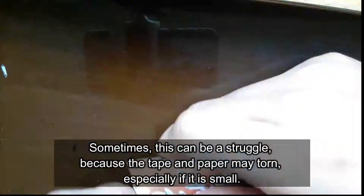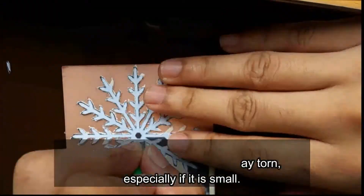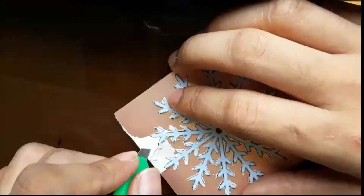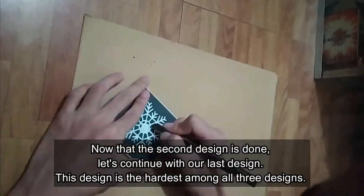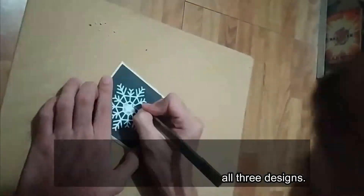Sometimes this can be a struggle because the tape and paper may tear, especially if the design is small. Now that the second design is done, let's continue with our last design. This design is the hardest among all 3 designs.